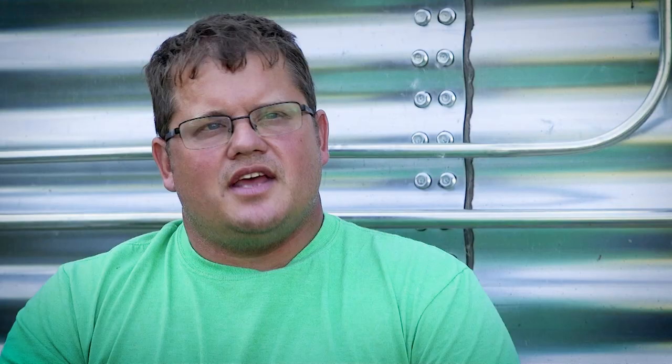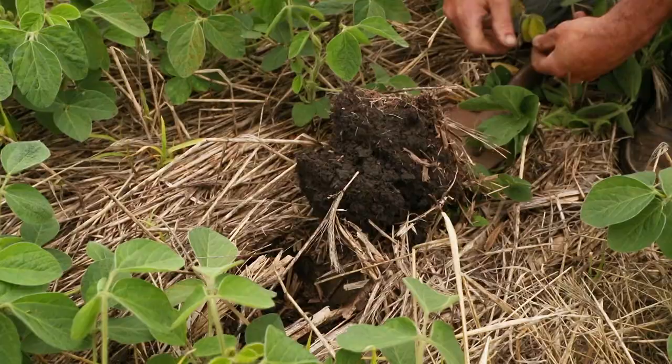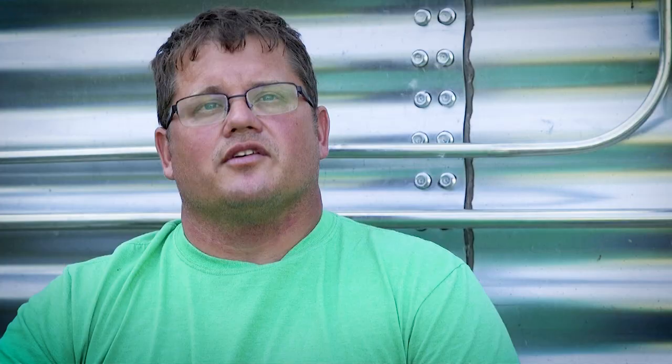A take-home message is you've got to give things time. If you're currently not a no-tiller, don't switch the whole farm over to no-till all in one year — go field by field and let it be a progressive thing. But if you bring in small grain and start cover cropping, you're going to get your soil structure much faster. And if you bring livestock and cover crops into it, it's just going to accelerate that whole process even more, so instead of three to five years, you might start seeing a difference even sooner.